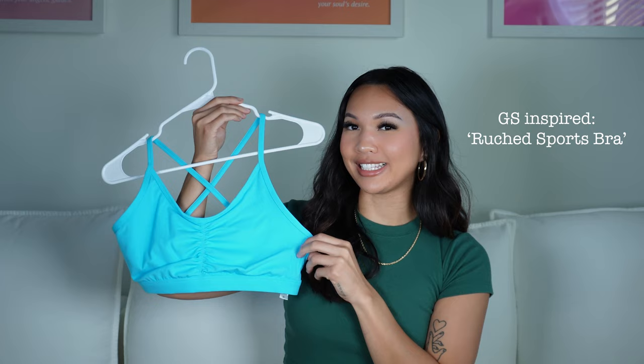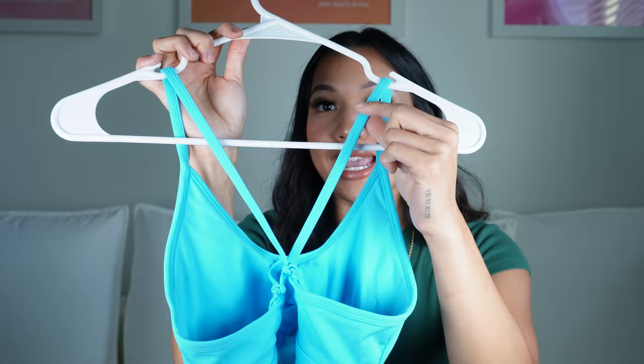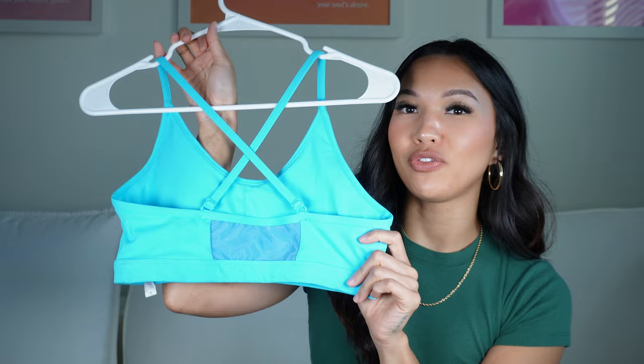This is inspired by the GS sports bra and I honestly like this one so much more because the straps are way more comfortable. The GS one has brushed material on the top but then transitions to a hard spandex material that digs in, so I don't wear those anymore. This one is all soft brushed material, comes with pads, gives a medium to high support, and has a mesh detail in the middle of the back.